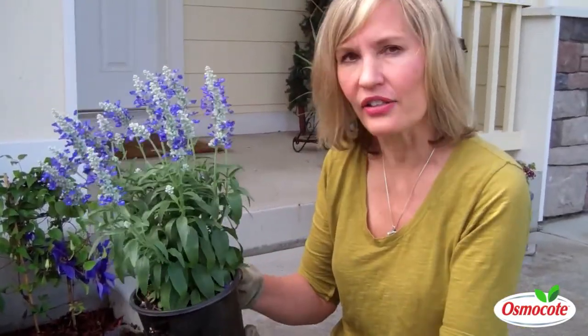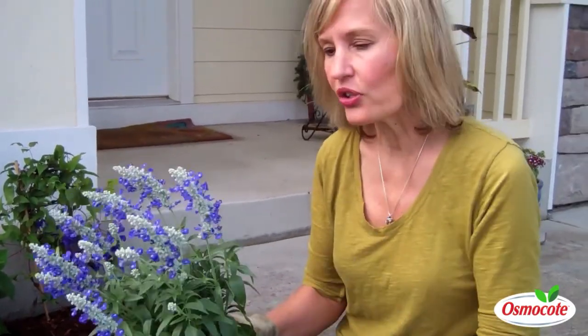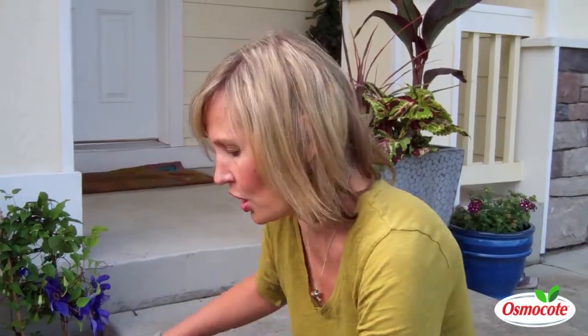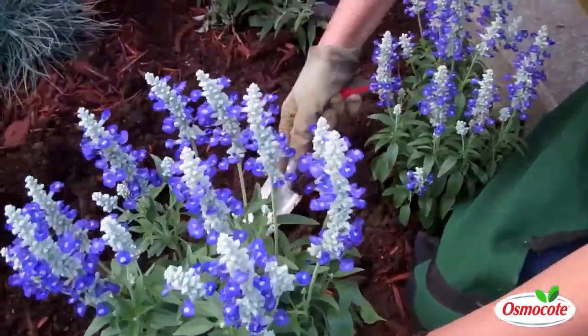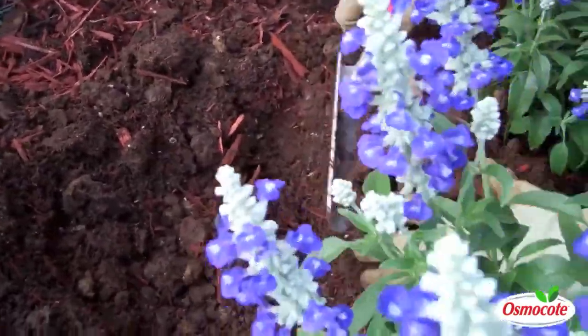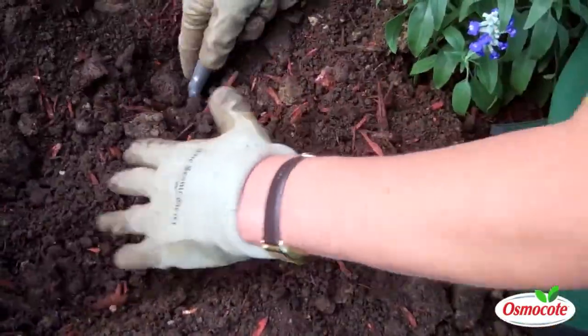annual plants that are in gallon-sized containers, you can keep them alive all summer long. So the secret, like with this sage plant, is proper planting. When you buy a larger plant in a gallon-sized container, you want to dig a hole big enough so that the plant is going to be at the same level that it was growing at in the pot. Now, here's the real secret. See how I'm loosening the soil wider than the width of the gallon-sized container?